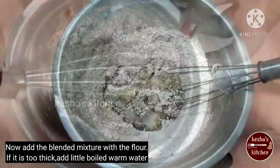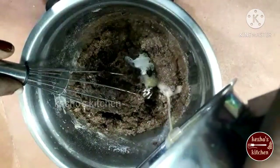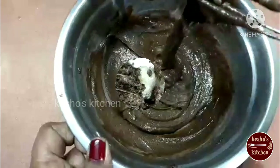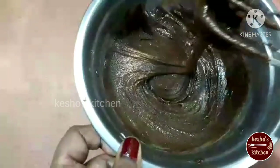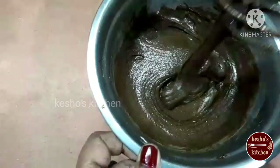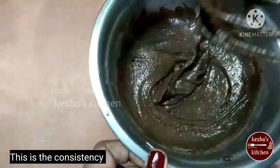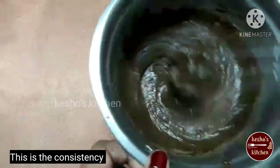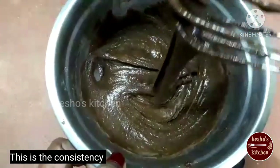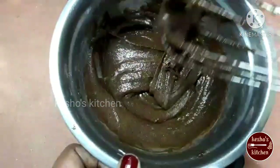Mix it a little bit. The color of the batter looks good. It is a little bit better. It is better than the cupcake batter. Now, let's make the cupcakes.